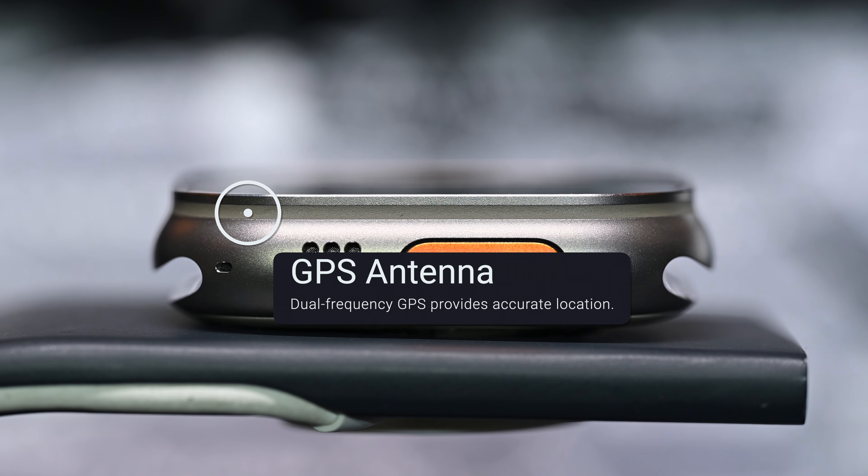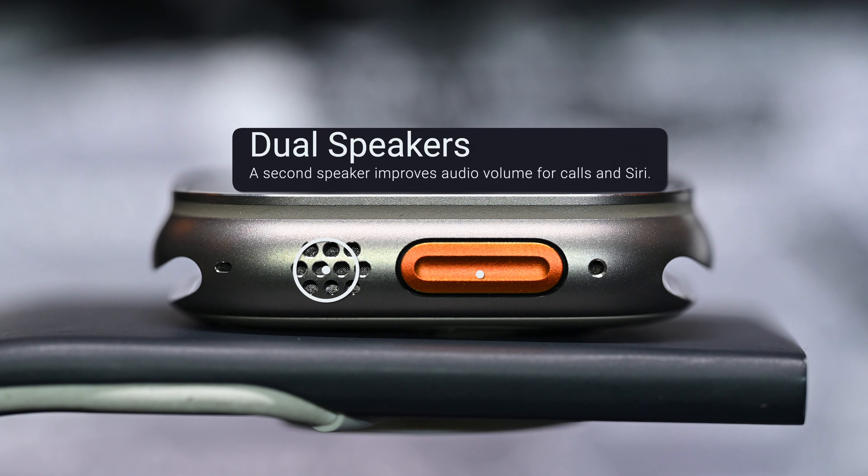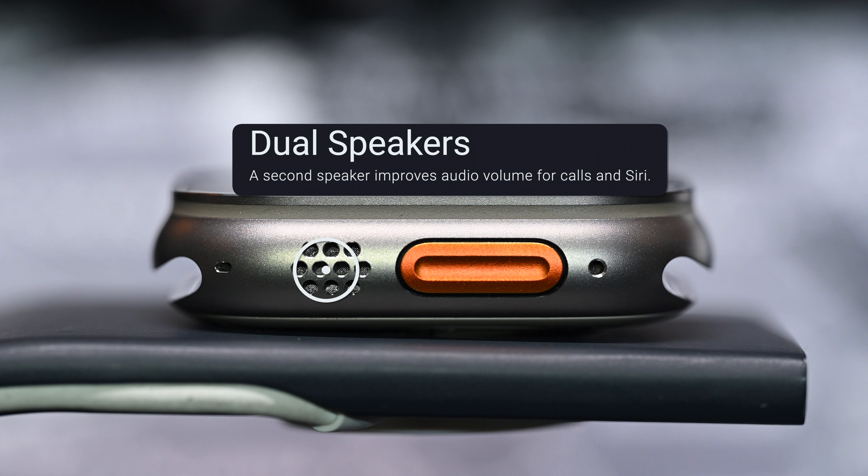Here's the layout of the watch you should know about. The GPS antenna: dual frequency GPS provides accurate location for calculating distance, pace, and route maps. The action button: customized to mark a compass waypoint, start a backtrack, control a workout, begin a dive, and much more.